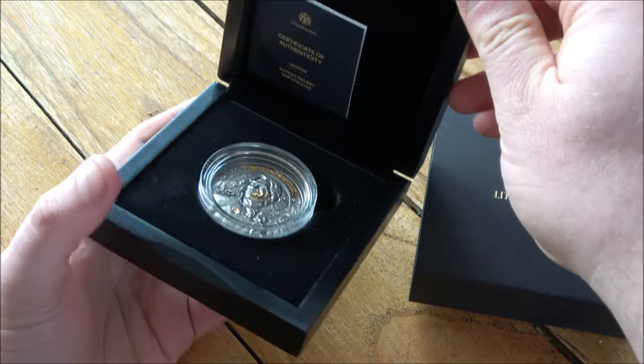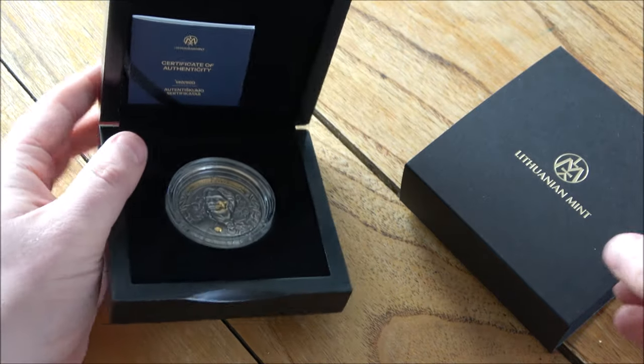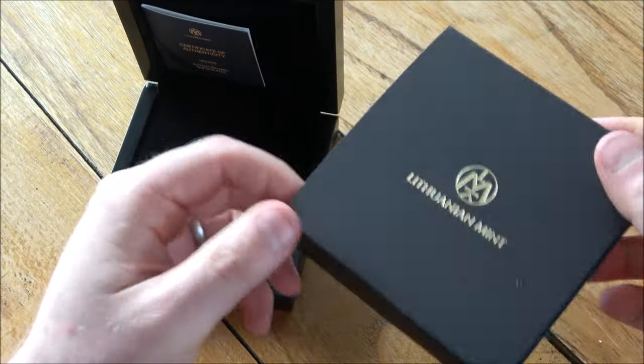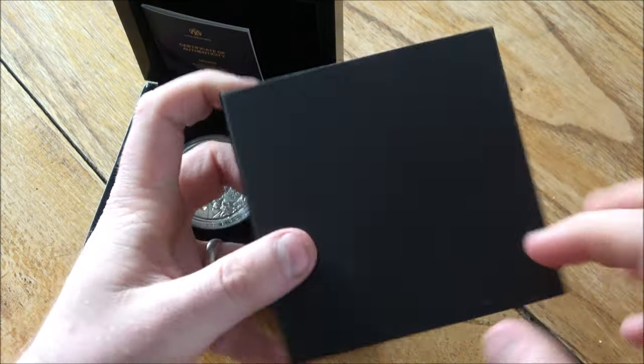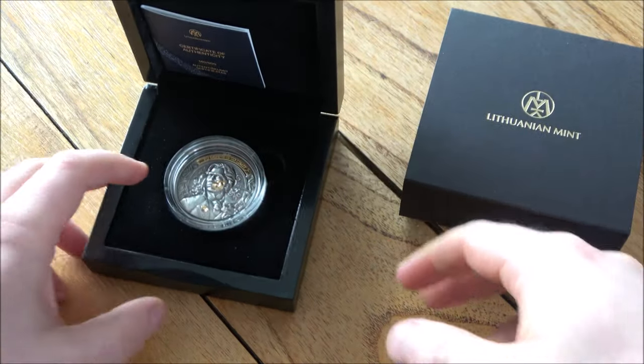I'm loving that little catchphrase — I can't believe it's taken me eight years to find it. So, good package, good box. The cardboard sleeve could be a little more detailed — perhaps a bigger crest on the back from the Lithuanian Mint — but I'm picking at straws for constructive feedback.